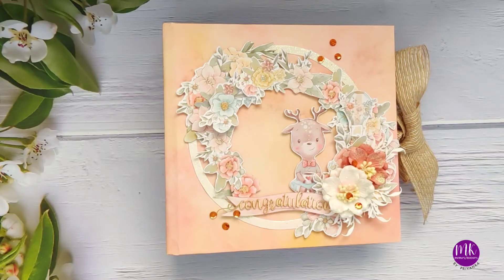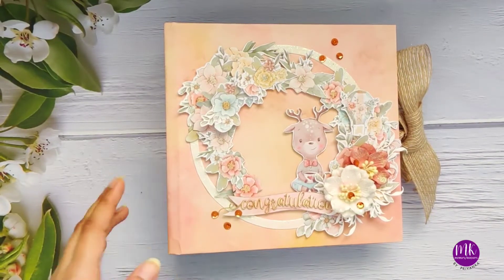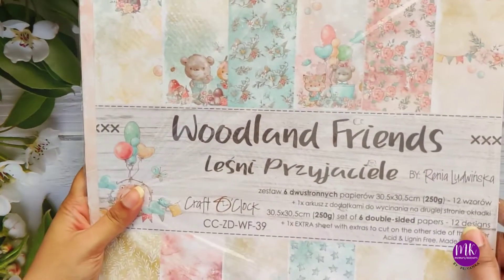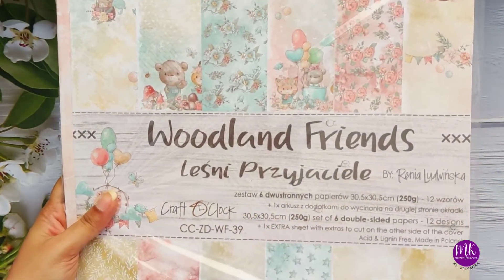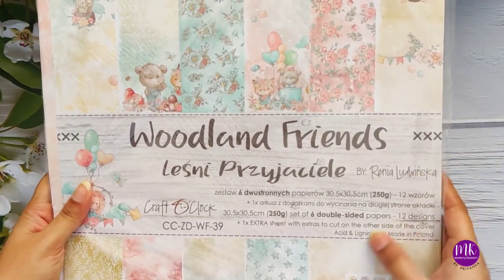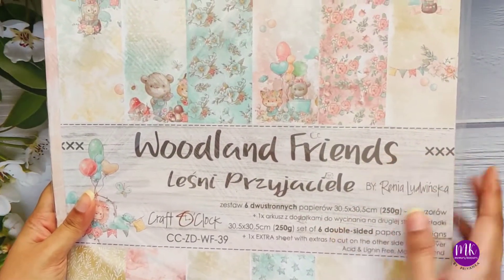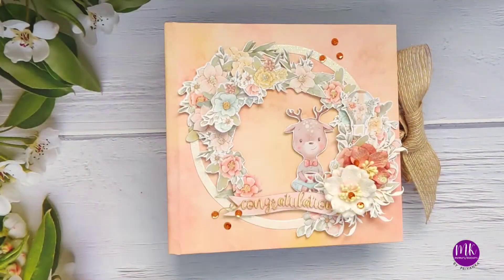Hi everyone, I am Priyanka from Memory Keepers. Welcome back to my channel. Today I'm going to share my second deity project for Craft O'Clock - a pop-up album I made using the Woodland Friends collection from Craft O'Clock. I've used an 8x8 paper pack and some cutting extras from the paper pack itself. There were two collections for the extras, and I have used both of them.